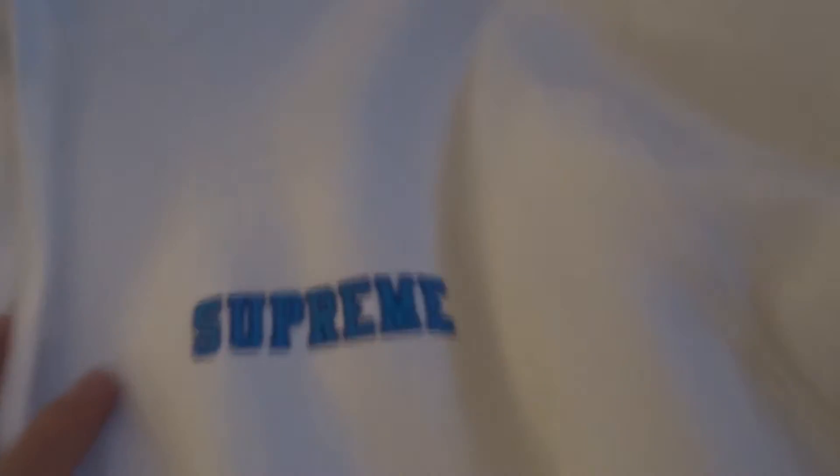Here's the sleeve, obviously. And then we got the Supreme logo right there — looking fresh, it's kind of fuzzy. I don't know what that exactly is called. And then here we got the Supreme made in Canada tag.